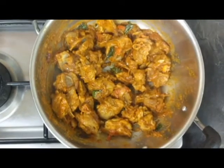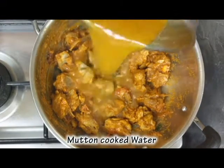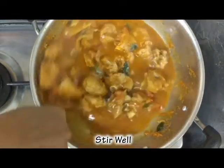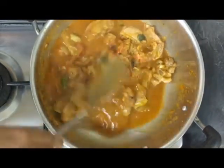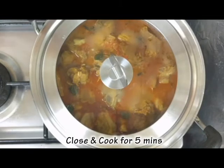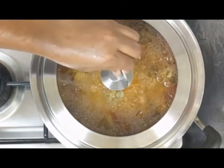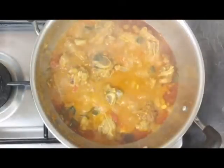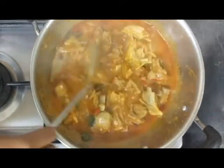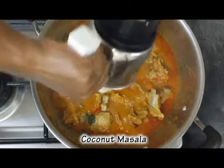Now we are going to make it dry for this time, for about 5 minutes. Put a little bit of salt in the pan.